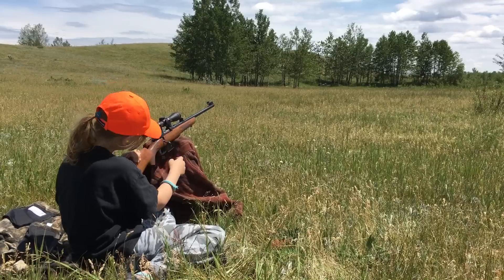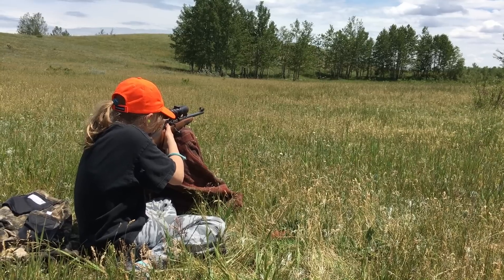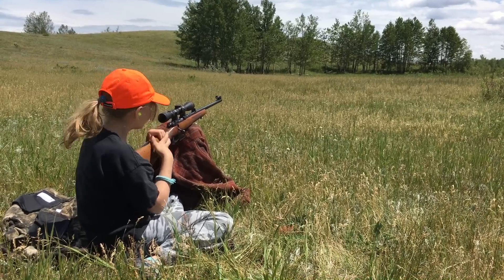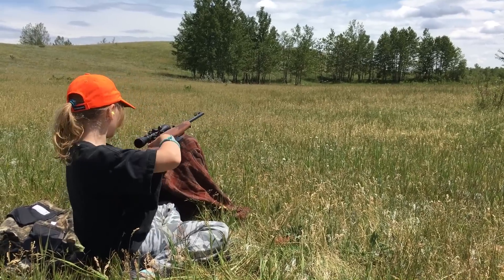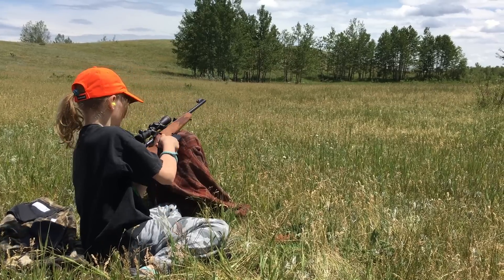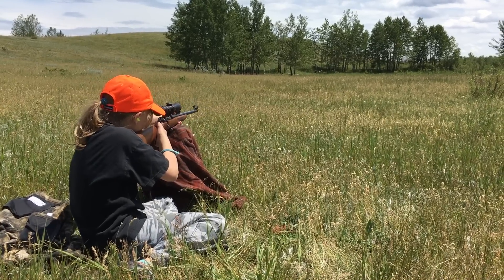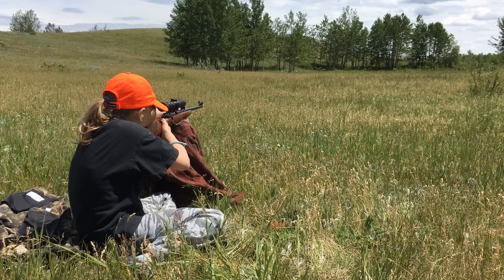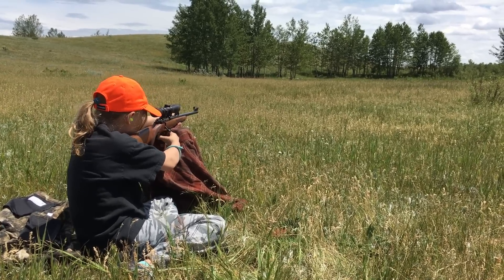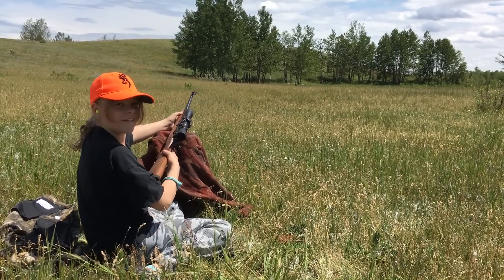Set your trigger. Be careful. One more — see if you can do one more. I feel like a sniper. Yeah. I'm shooting the same gun. Set your trigger. This gun's hot. Four in a row. That's amazing.